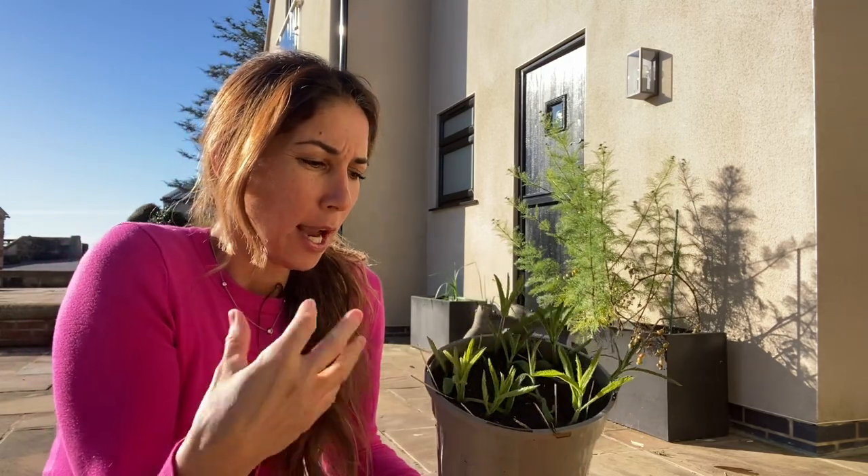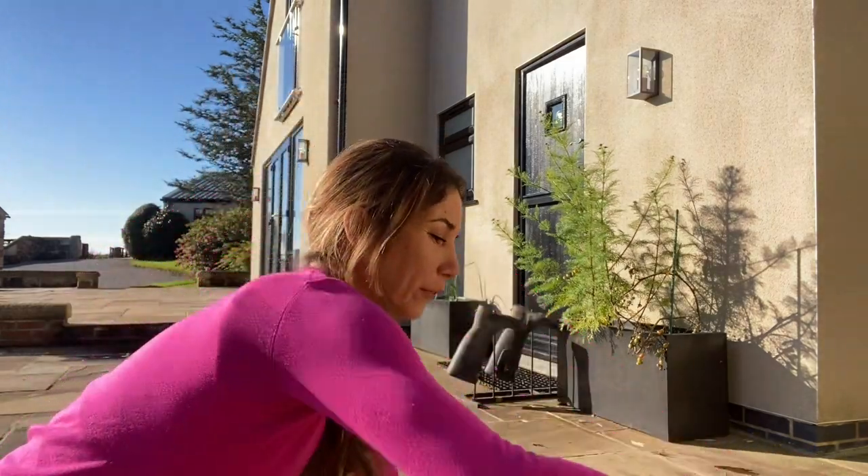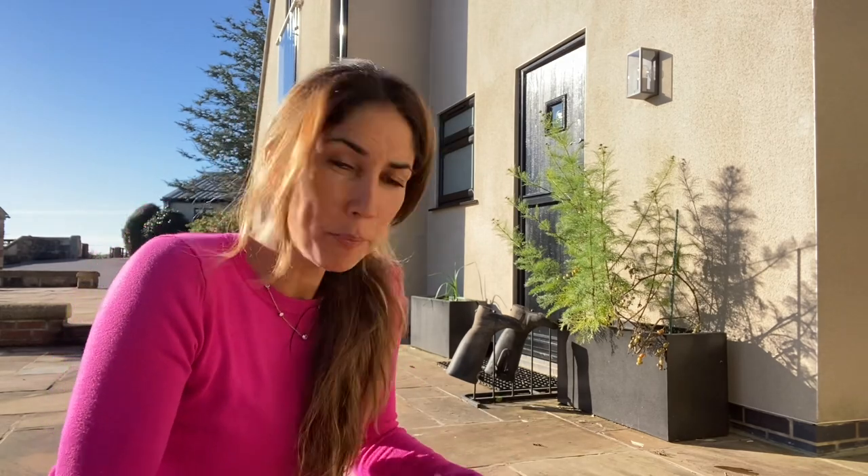When you go online and people show you how to propagate, they always say plant around the edges, but they never tell you why. And I'm one of those people that if I don't know why, I kind of ignore it. And there's a lot of people I ask and they're like, well I don't know, you just do.